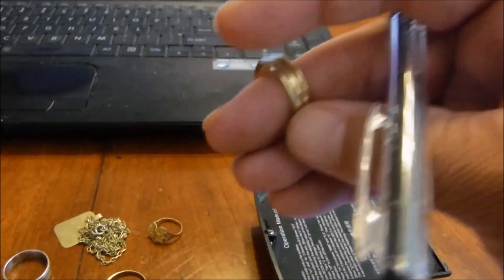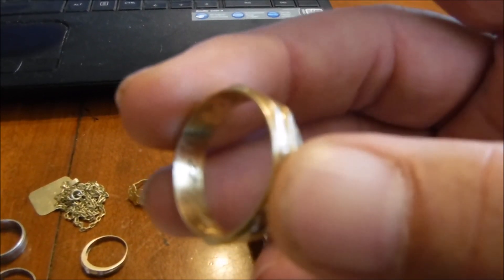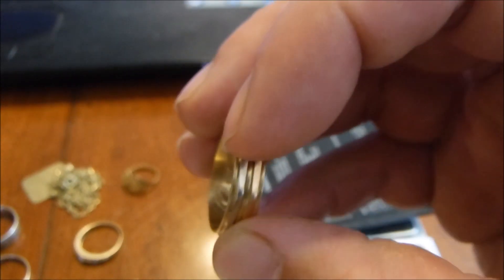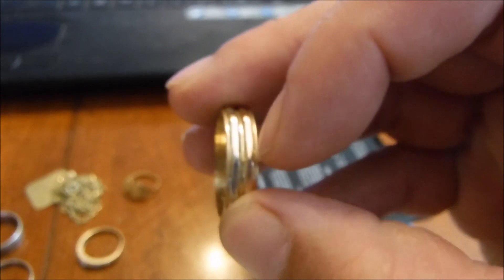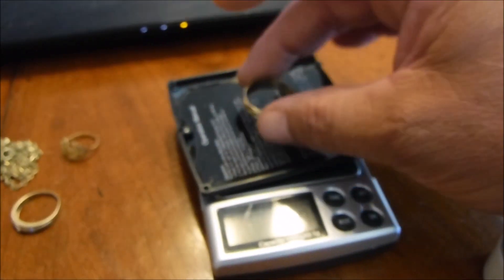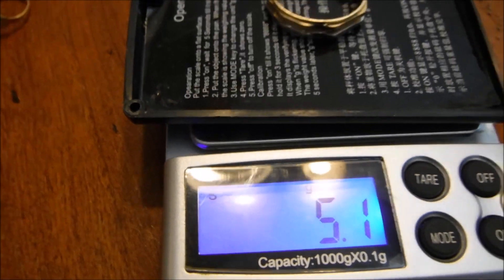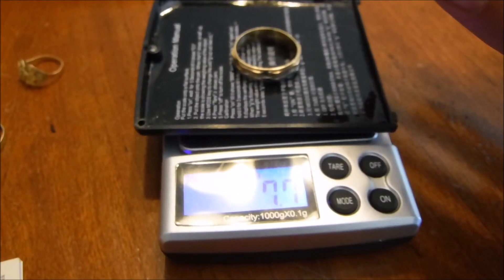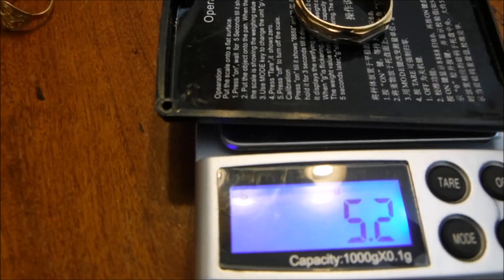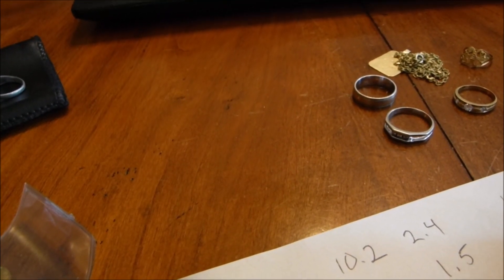Last but definitely not least, my best ring. I had it tested and the outer band is 18 karat gold while the rest of the ring is 22 karat gold. I'm going to weigh it as a total weight but when I figure out the cost I'll try to separate them. It comes out to about 5.1 grams.